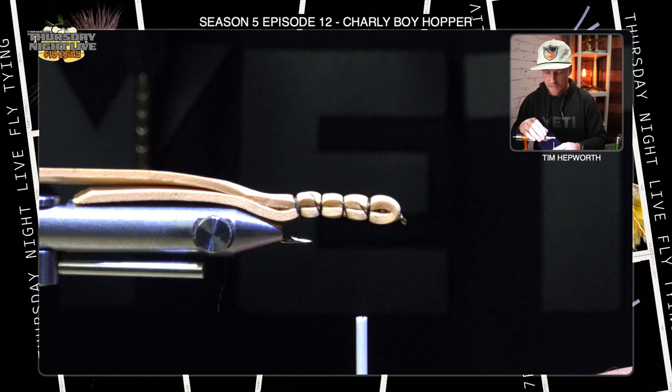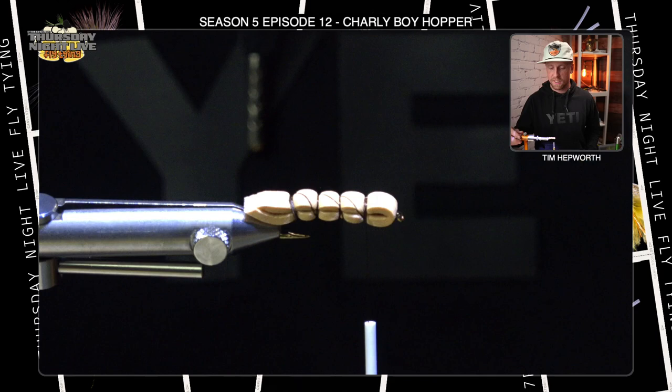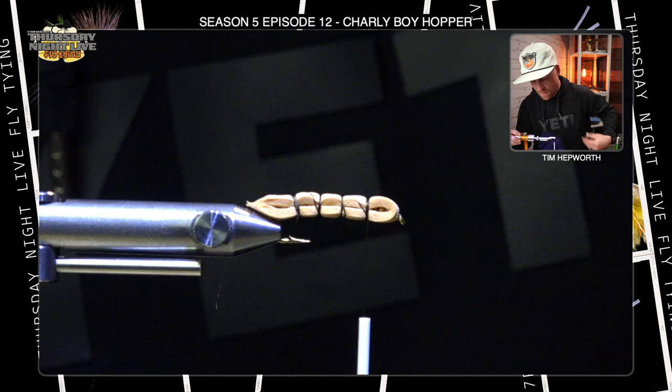Now I'm gonna grab a razor blade — it's probably the best way to cut the shape into this tail. I'll slide my razor blade down the fly, pull up on that foam, and start making a cut right level off the body, moving it back and forth until I cut through the foam. You can see how that tail is actually tapered a little bit. Then I'll come in with my scissors and take a little bit of shape off the back, taking those square corners off on both sides. That's gonna be the back end of this hopper and how it's tapered.